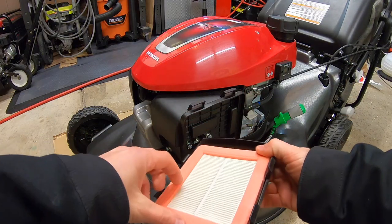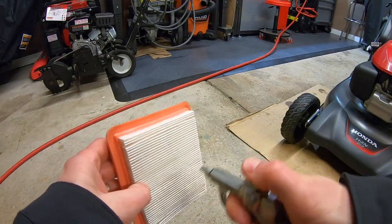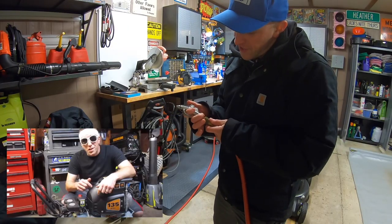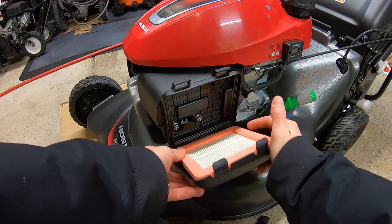Next, I'm going to take off the air filter cover and inspect the air filter. If yours is really dirty, replace it. If it's only a little dirty like this one, simply blow it out with some compressed air. Then just simply close your air filter back up.